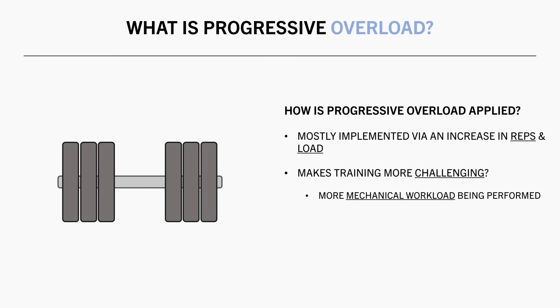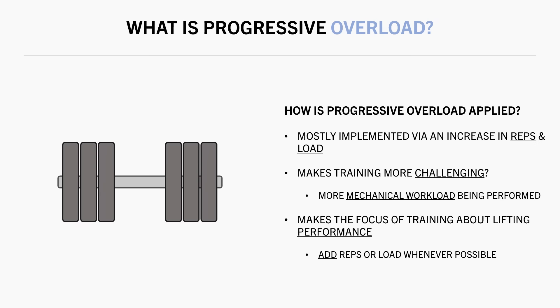This means that more absolute tonnage is being lifted from a mechanical perspective, and chances are it is resulting in a greater hypertrophic stimulus. With this idea of progressive overload, our focus should always be on lifting performance. We want to add reps or load every workout wherever possible to continue driving muscle growth.